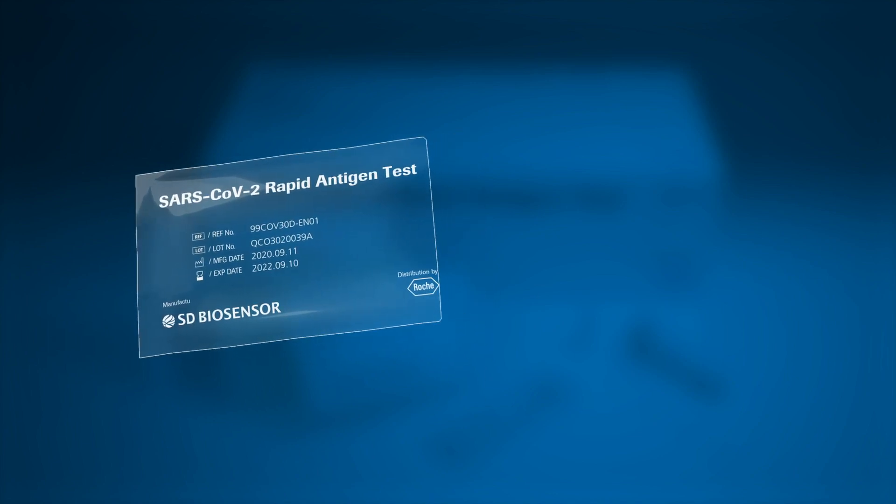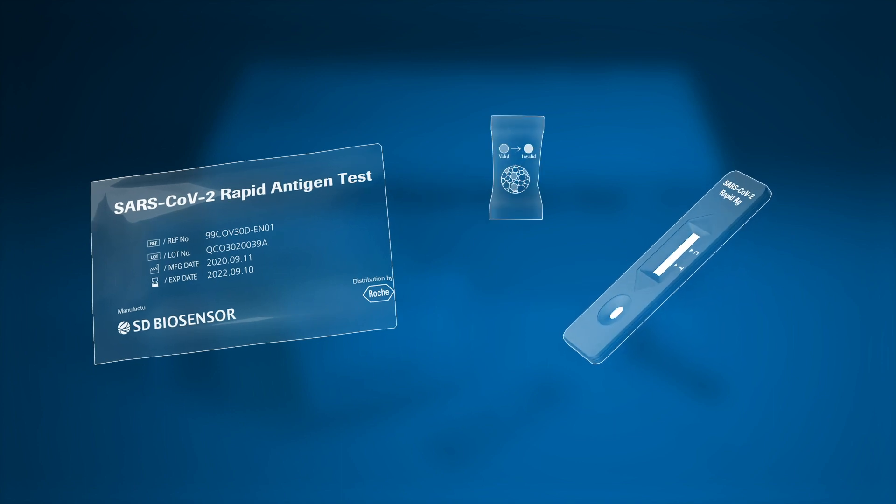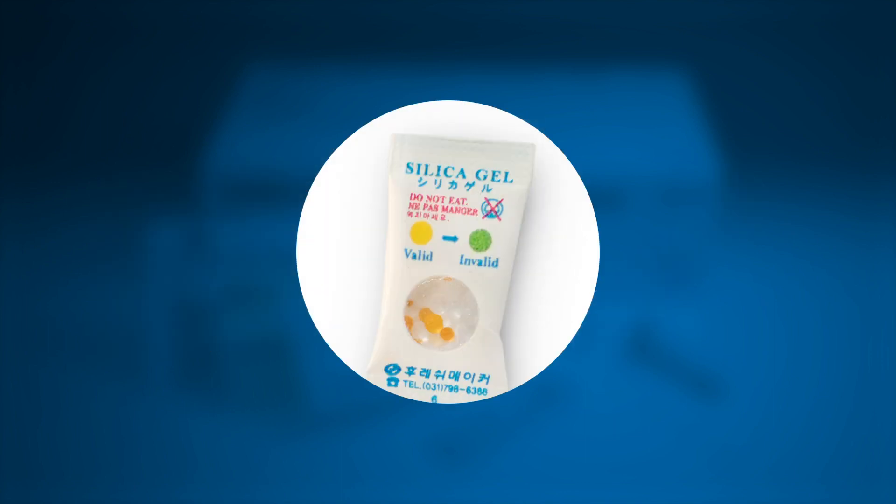Open the foil pouch and remove the test device and the desiccant package. Take a moment to ensure that the test device is undamaged and that the desiccant status indicator shows valid, yellow.